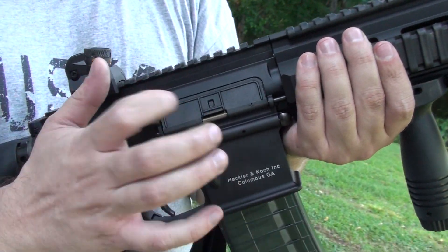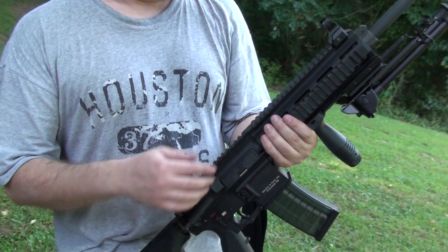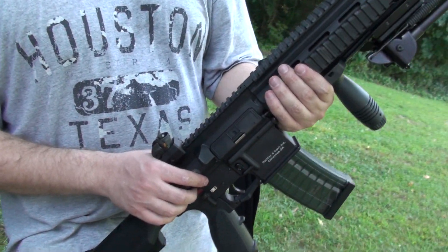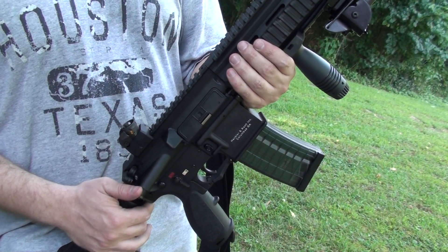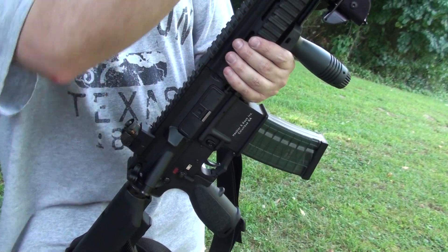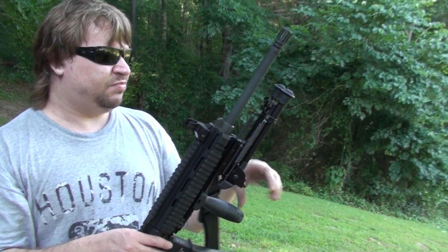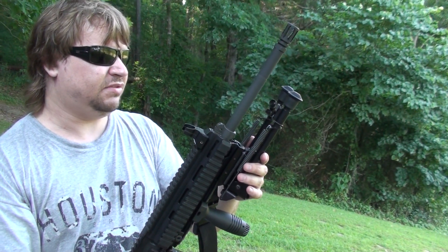The dust cover is made of polymer. Contrary to a lot of internet talk, modern HK416s do have polymer dust covers, so the MR556A1 uses the same dust cover. In fact, most of this entire upper is exactly the same as on an HK416 — the same rail system, same 16-and-a-half-inch barrel. The barrel is imported from Germany as an 80% blank and then finished out in the U.S. by Daniel Defense.